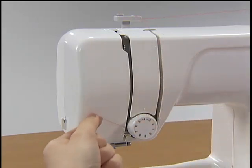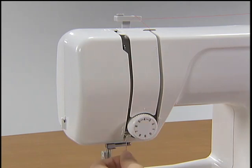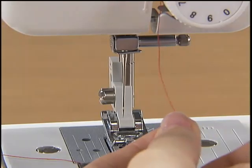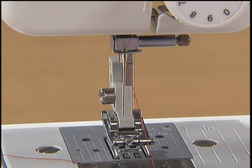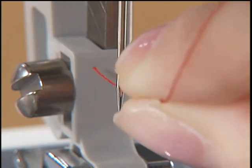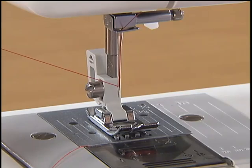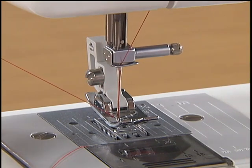Hold the thread with your right hand and use your left hand to feed it along the groove guide following the numbers. Make sure you feed the thread through the thread take-up lever from right to left. Hold the thread in your left hand and feed it through the needle holder thread guide with your right hand. Lower the presser foot and thread the needle. While gently holding the end of the thread, raise the presser foot and slowly turn the hand wheel toward you once to raise the needle.